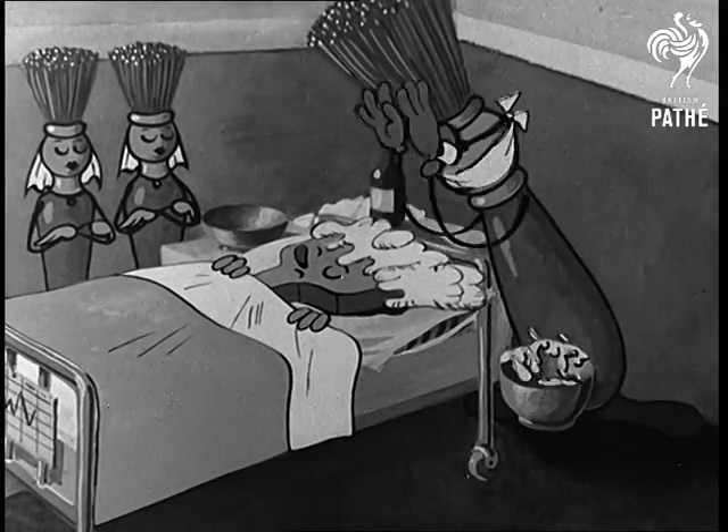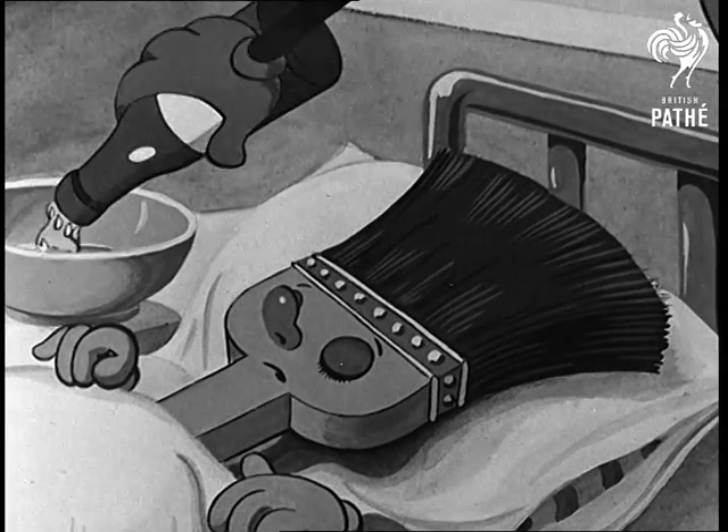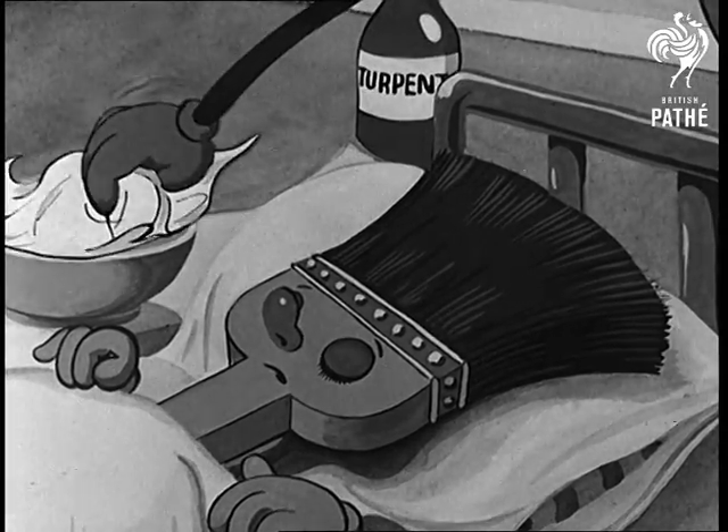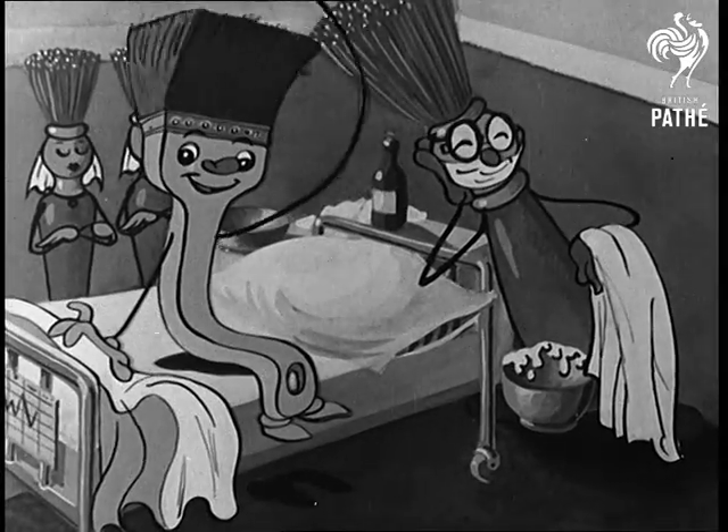Another sufferer. Dried enamel paint has stiffened these bristles. Much gentle treatment with turpentine or its substitute will be needed. After it's completely clean it can be dried and put away until wanted again.